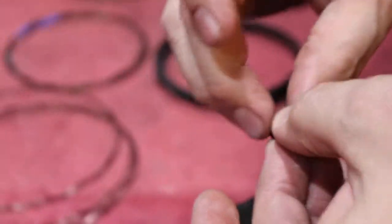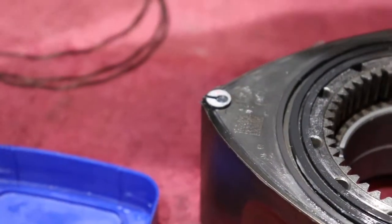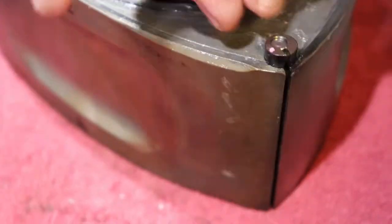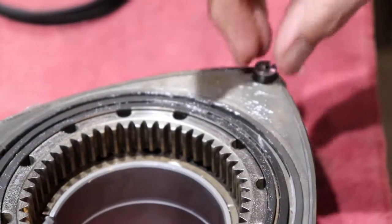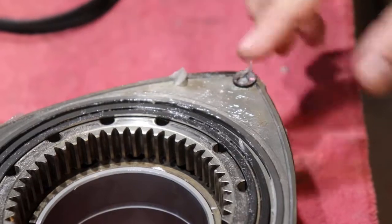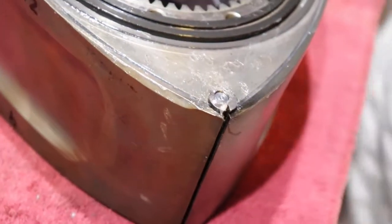You want to make sure you put that in the right way — pink dot up. Almost made a mistake there. Take my little screwdriver tool here and make sure that corner seal spring isn't twisted in the groove, otherwise you won't be able to get your apex seals in.